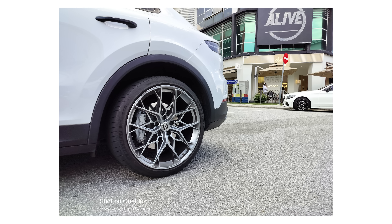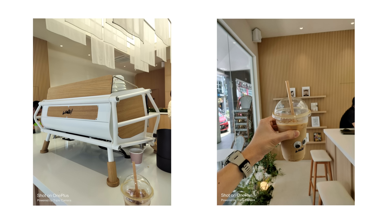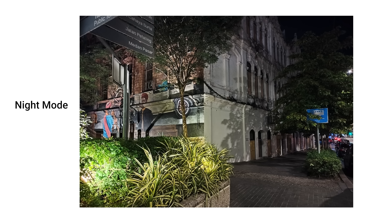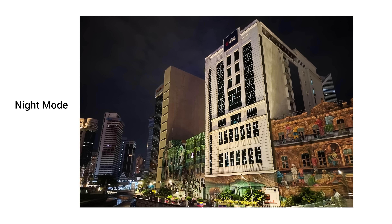It's not just great for 108MP photos — the standard photo mode is also capable of taking some pretty decent shots. I was taking a couple of photos outdoors, and let me share a couple of pictures so you can see for yourself the kind of performance you can expect on the OnePlus Nord CE3 Lite 5G.